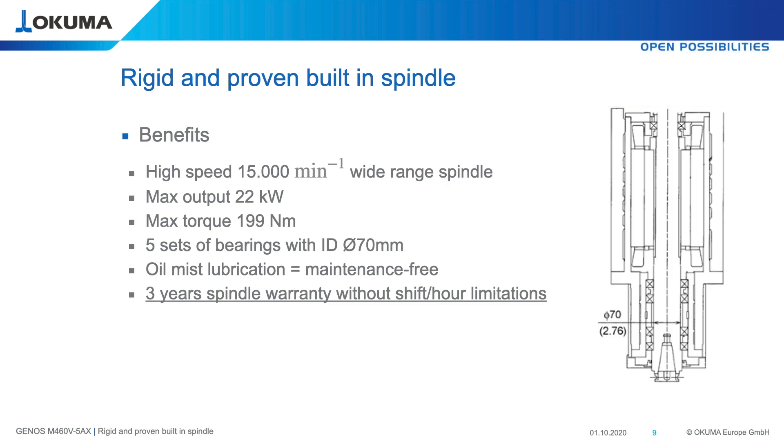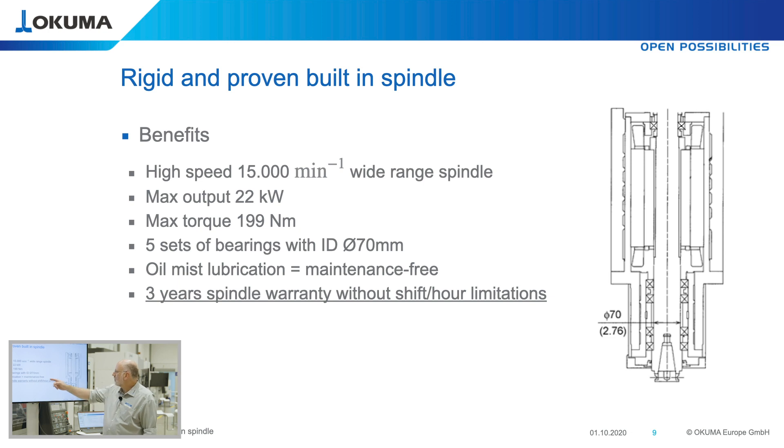The spindle is a very solid, rigidly designed 15,000 rpm wide-range spindle with 22 kilowatt and 199 Newton meter torque. It has five bearings — the front four bearings are ceramic ball bearings with an inner diameter of 70 mm, which is very big for a 40 taper spindle. It is lubricated by oil mist lubrication, making it maintenance free. We give a three years warranty, which is unlimited — if you buy an Okuma machine, you can run it constantly at 15,000 rpm for three years without any interruption, and we still warrant the spindle will survive.